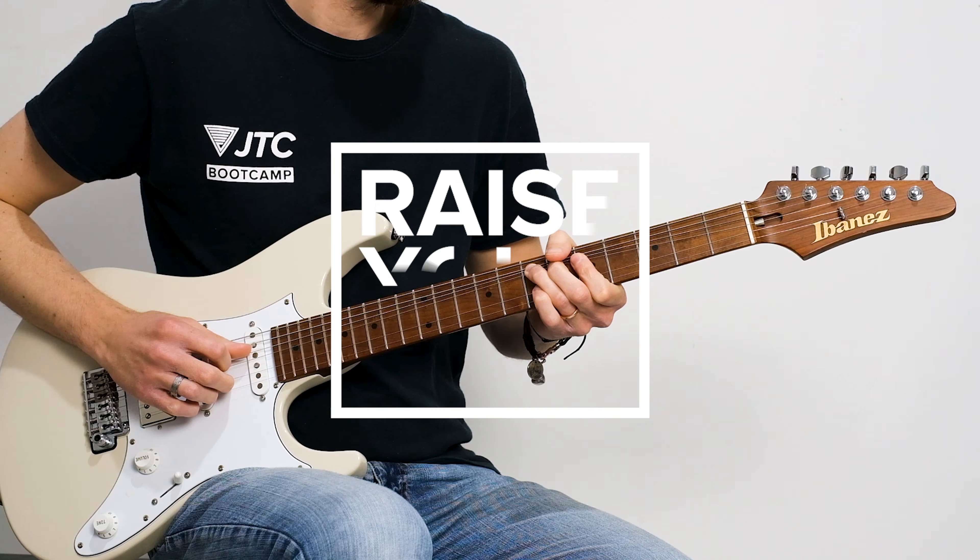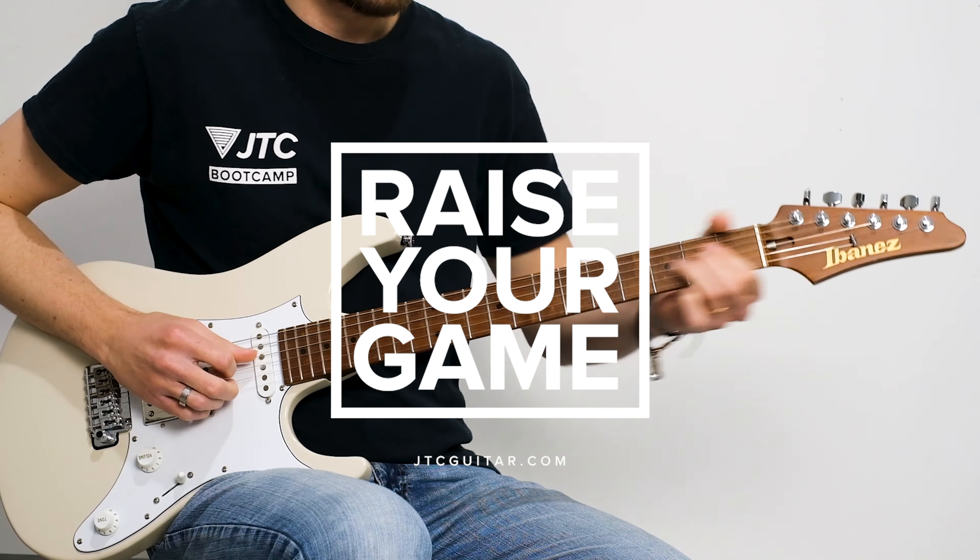So if you want to start your journey of becoming a lead guitarist, then sign up for my introduction to soloing exclusive online course at jtcguitar.com. Ciao!